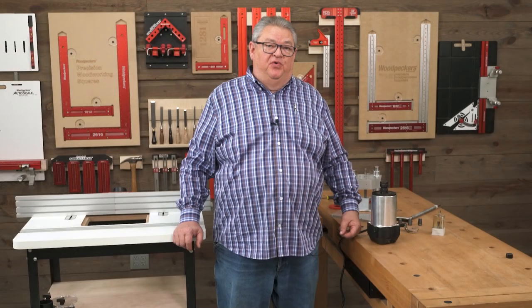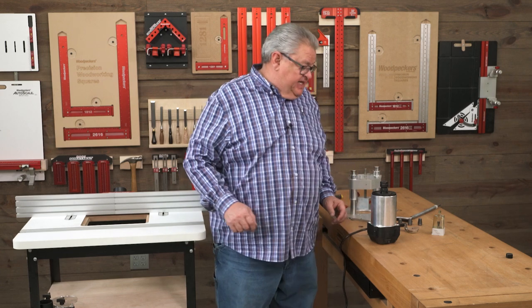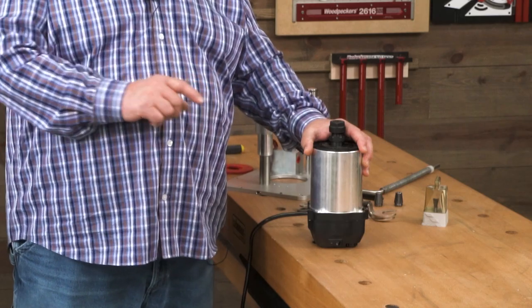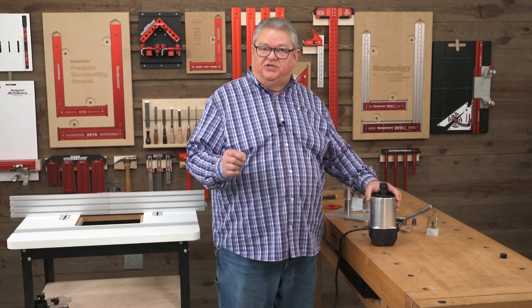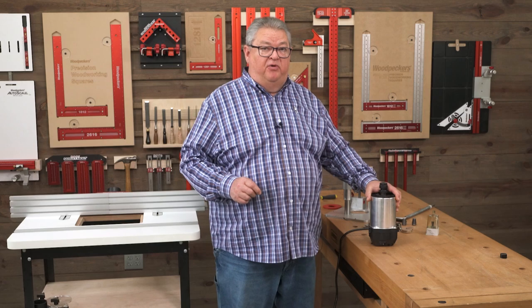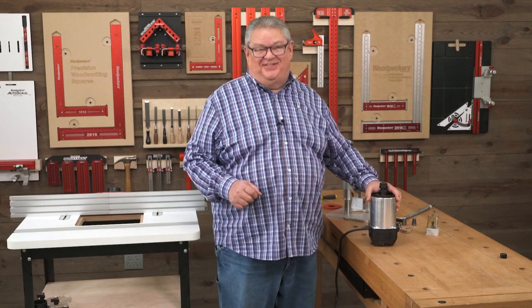Hello again everyone and welcome to another edition of Woodpecker's Deep Dive. Today we're going to take a closer look at the Spinrite router motor. Woodpecker's is the exclusive United States distributor for Spinrite and I want to show you some of the features that made us decide this was the right router motor for our router tables. Let's get started.